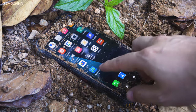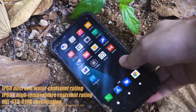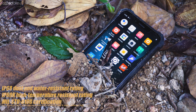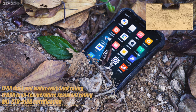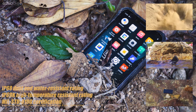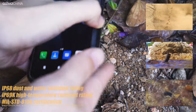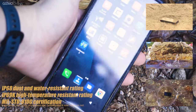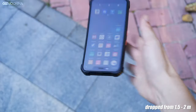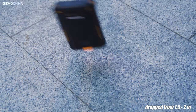Its rugged features include an IP68 dust and water-resistant rating, and an IP69K high-temperature resistant rating, which is not seen on many phones today. It has also achieved the Military Standard 810G certification, including a low-pressure test, acidic atmosphere test, humidity test, and solar radiation test. Oukitel is confident that the WP9 is tough enough to protect the phone from a drop of up to 1.5 meters. In our actual test, we found that statement to be a bit conservative — there was no obvious damage when we dropped the phone from different angles in a number of scenarios.